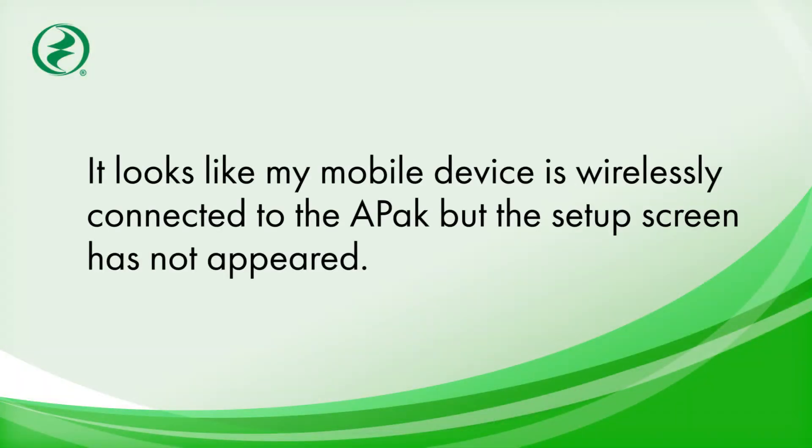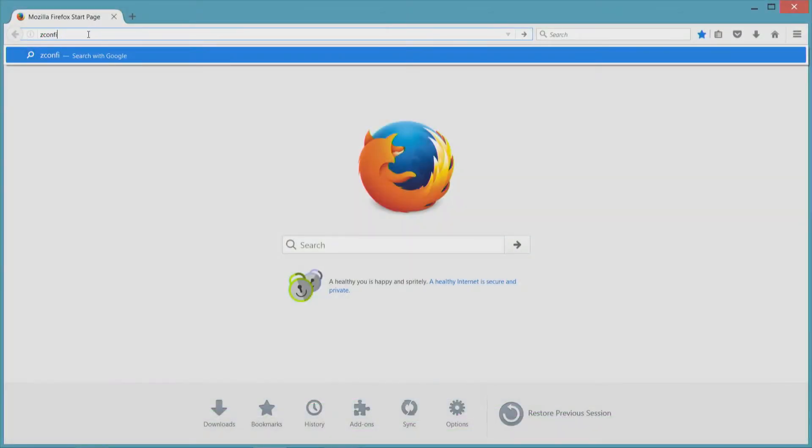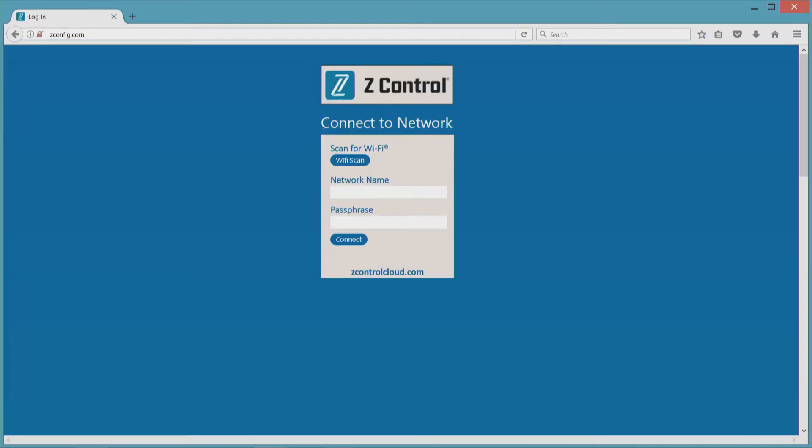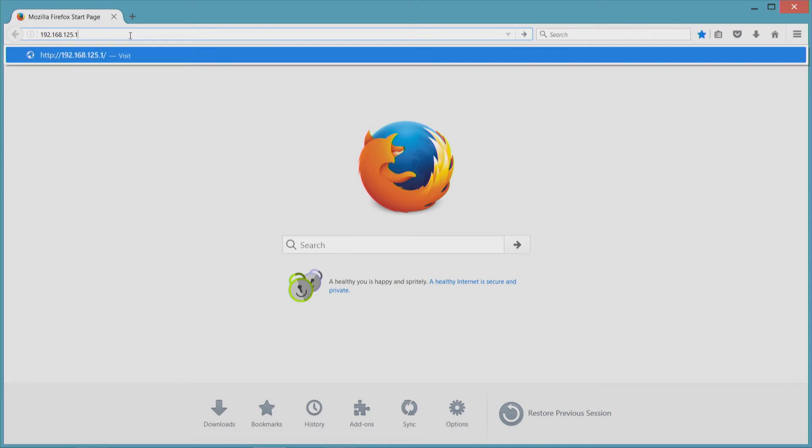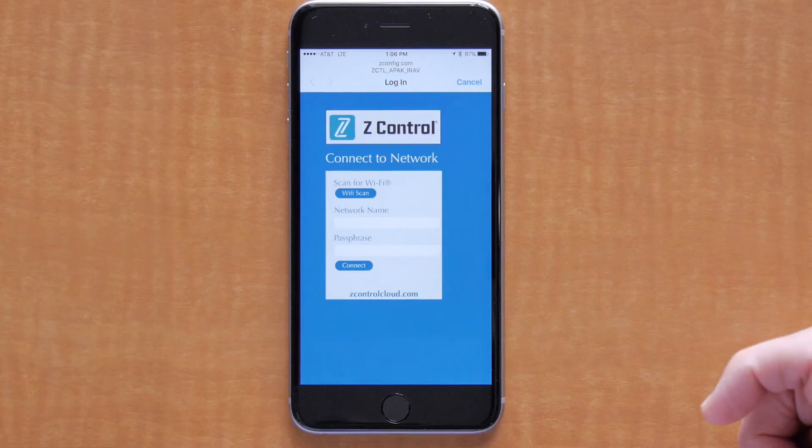If you've connected to the APAC but the setup screen has not appeared, you may need to open a browser and type either zconfig.com or 192.168.125.1. Either of these addresses will bring up the Wi-Fi setup screen.